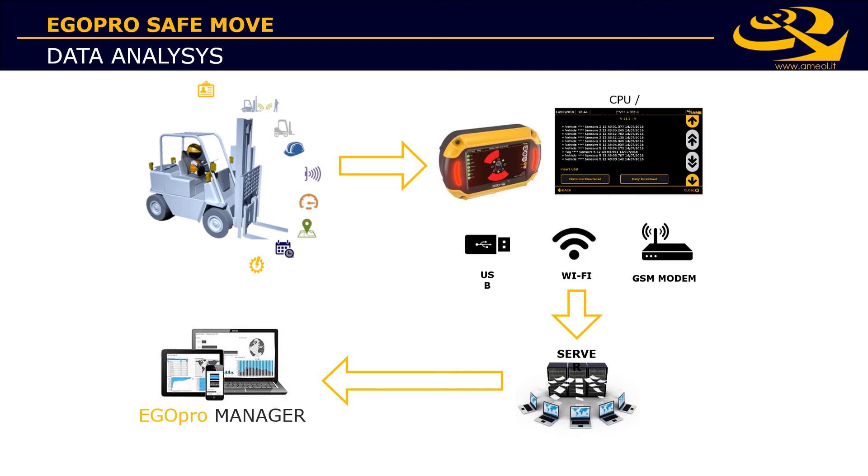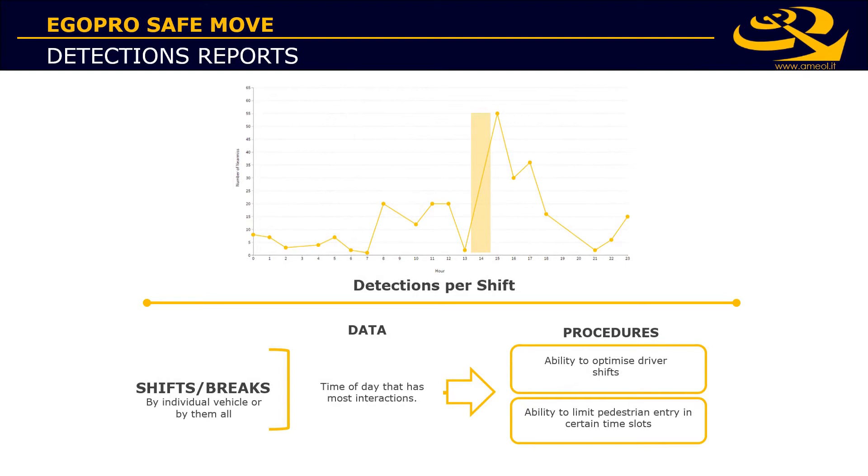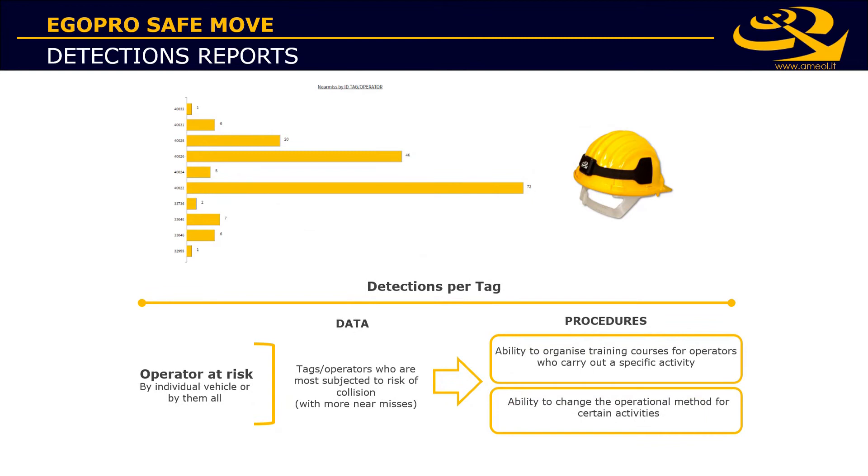With the reporting suite in EgoPro Manager, you have several statistical charts and maps. You'll be able to see how many detections you have every day, or how many per work shift. You'll see who is working in the dangerous zone, both for pedestrians and drivers.